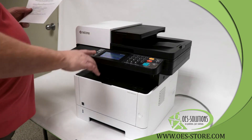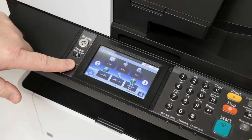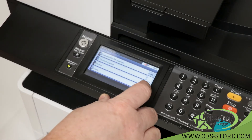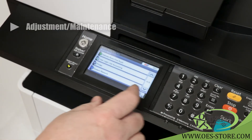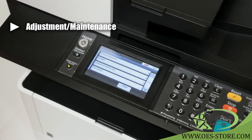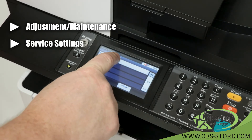First, with the machine on and ready to copy, hit your system menu button. Scroll down and select adjustment/maintenance. Scroll through the screens to find service settings.